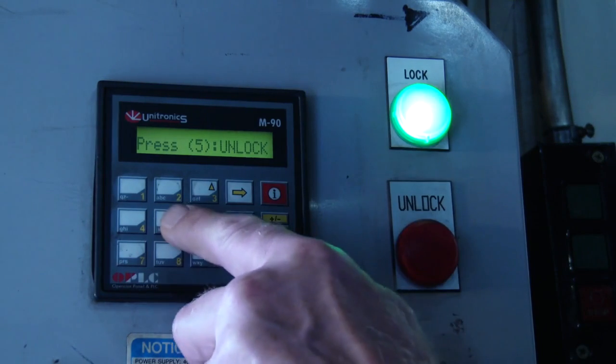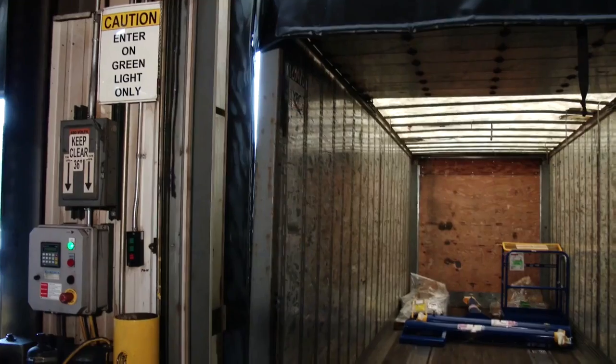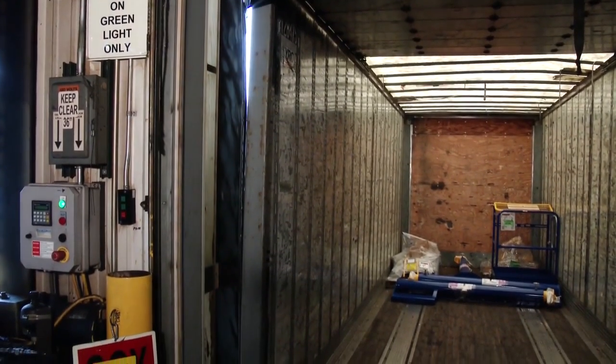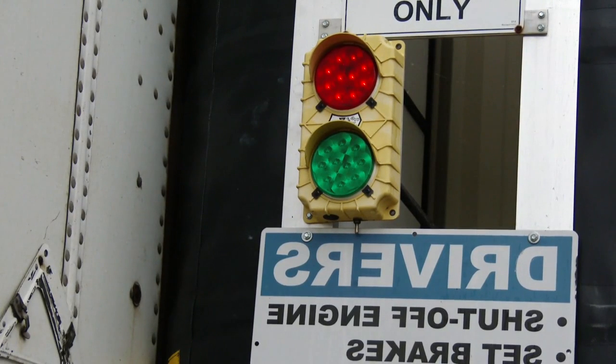A beeper and flashing light warns the operator if the lock does not engage the trailer properly. A visual indication of the restraint is shown at all times by the traffic light outside and the control panel inside.